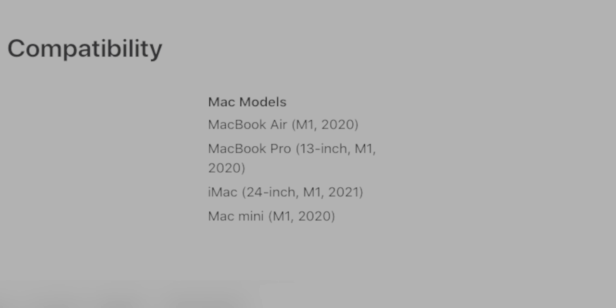But everyone else is out of luck, unfortunately. So please do not buy this Touch ID keyboard if you don't have an M1 powered Mac already, because it's not going to work. And that includes the iPad Pro, even the M1 iPad Pro — Touch ID is not going to work.